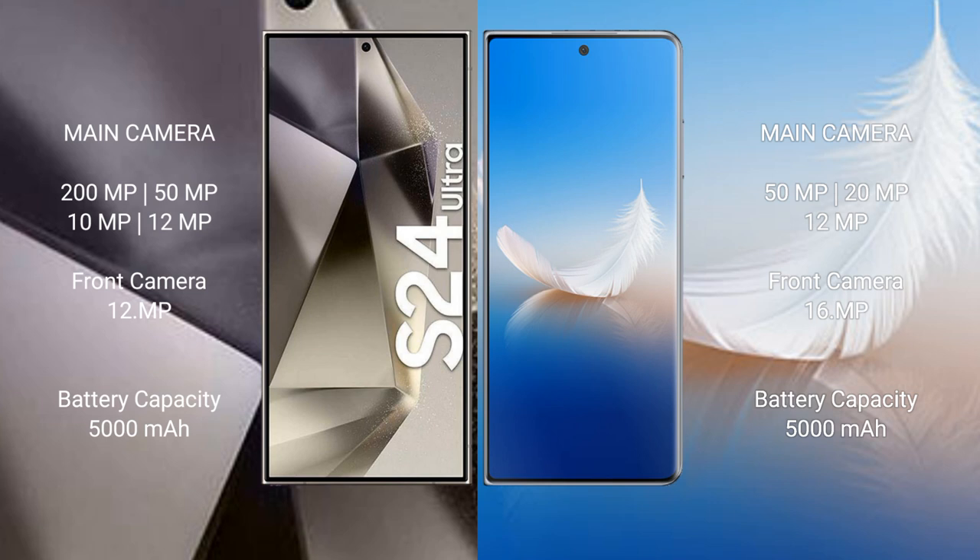The Samsung Galaxy S24 Ultra has a 5000mAh battery with 45-watt fast charging support. The Honor Magic VS2 also has a 5000mAh battery but with faster 66-watt fast charging support.